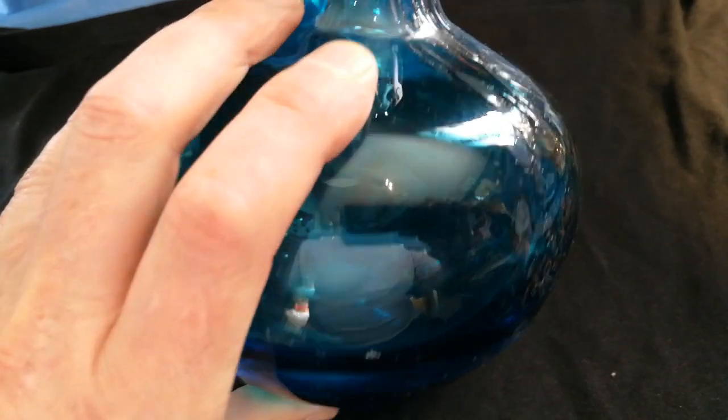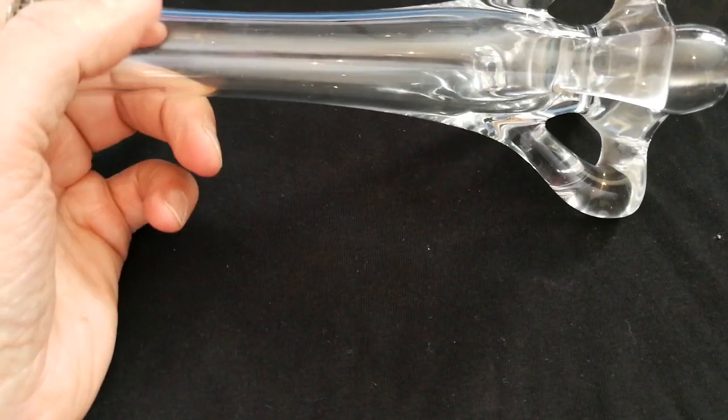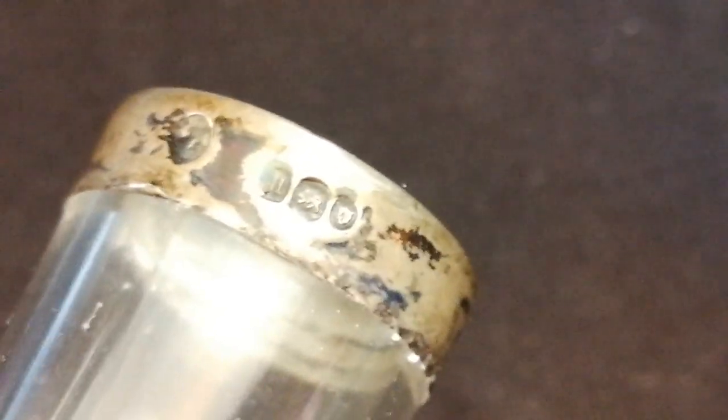This one cost a pound — it's a bud vase, probably 30 or 40 years old. The little bits here are smooth on the bottom, which denotes later glass. This one has a silver rim, which we'll talk about. You can zoom in and I'll show you what you're looking for: the date, the lion hallmark, and the area it was made — London.